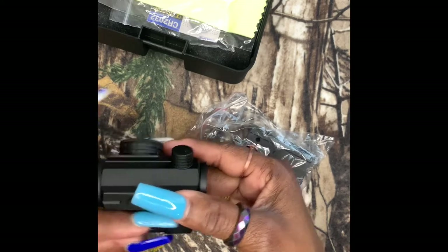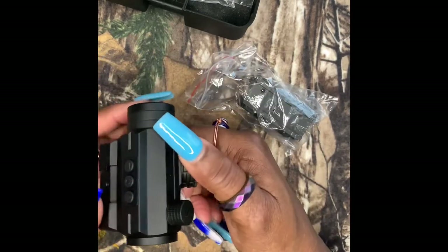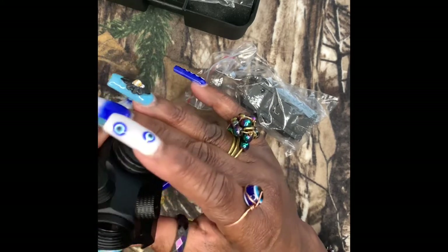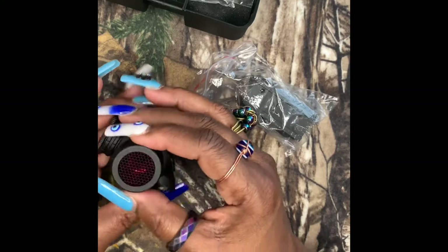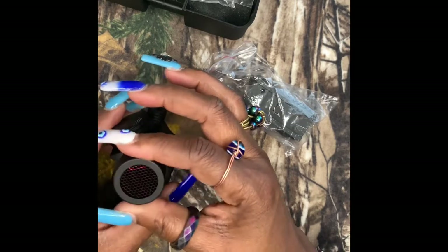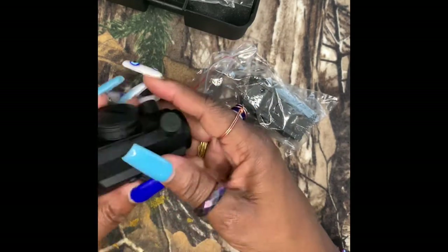It has a mini rail at the bottom. This side — I think — this is where the lithium battery goes. And also, you can set the red dot as well. It's a multicolor look, like inside of the lens. It has this waffle protection aluminum look. I think this is to help with lighting. It's pretty neat.